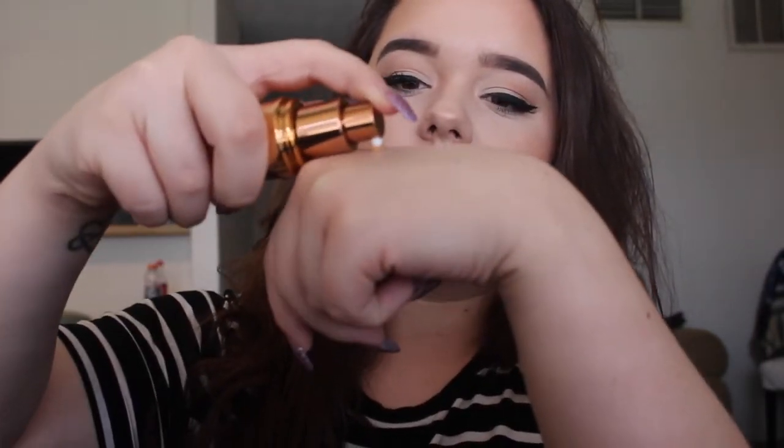My next favorite is an exciting one — I just picked this up like yesterday or the day before. This is the Benefit 'Do The Hula' liquid bronzer. I was really intrigued by this because I've always wanted to try a liquid bronzer. Powders can sometimes fade and don't show up on my skin very well. It comes with a pump and you basically just squirt it out — it looks kind of orange on camera but once you blend it out...